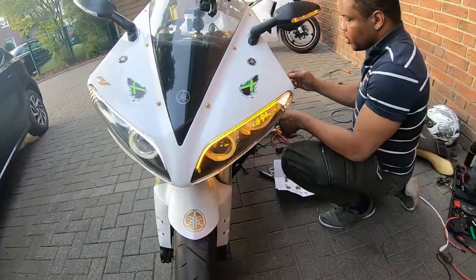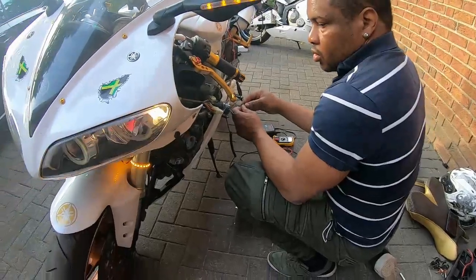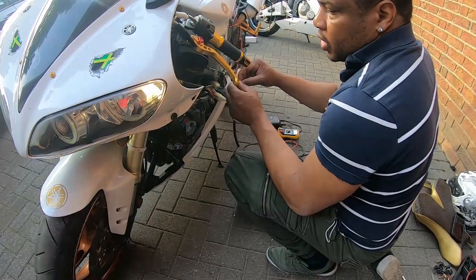So I'm going to disconnect one of the wires on the left side — and it stopped working. Then I connect the wire back, and the indicator is working again.